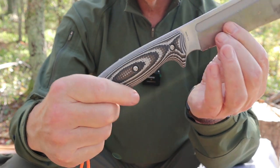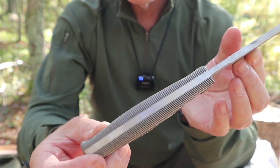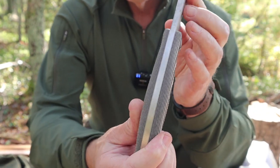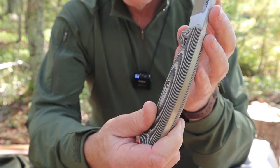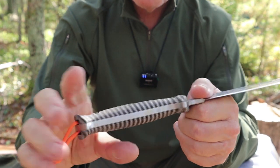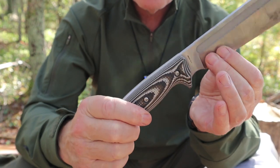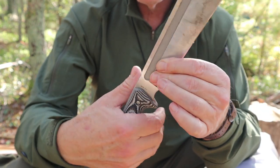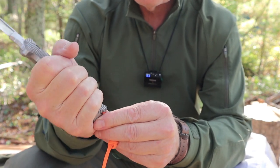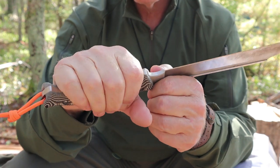Speaking of ergonomics, look at that G10 grip — nice color, nice scales, with a snakeskin checkering that adds up very nicely. It's perfectly contoured all around, and it does fit my XL to XXL hands. There's enough real estate that I can move a little bit up and down on it, and we'll talk more about how I grip this knife for use.